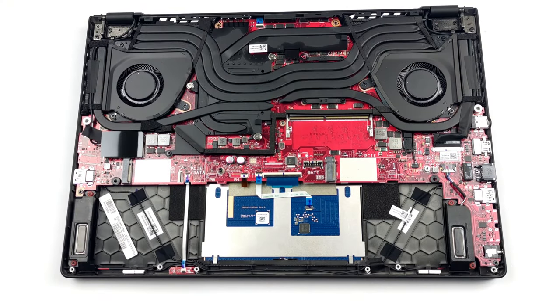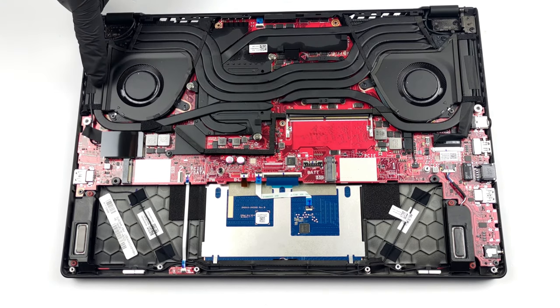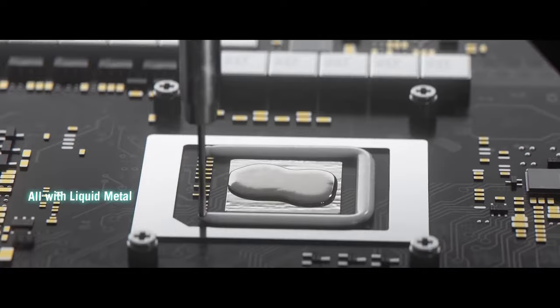The cooling solution comprises three heat pipes shared between the CPU and GPU. Additionally, you get one more dedicated pipe for each chip, and a sixth one for the VRMs and graphics memory. In addition to the extensive heat pipe setup, there is liquid metal applied beneath them on the CPU die.